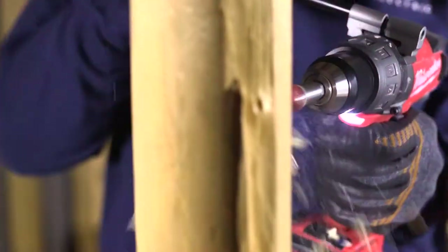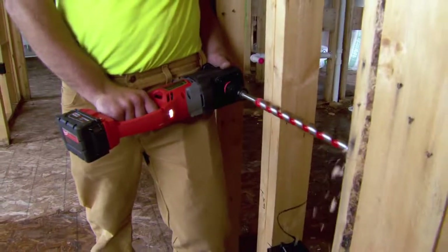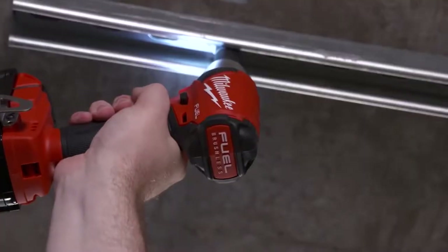Keep us efficient, keep us fast. As electricians, we use the whole hogs, the metal cutting saw, the knockout punch, and the impact guns.